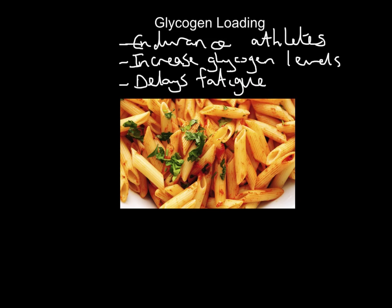The specification only talks about one method of glycogen loading, what's called the seven-day process. I'm also going to cover a second method which takes place the day before, just to show you different ways it could be done. But if I was revising for the exam, I would just focus on method one.